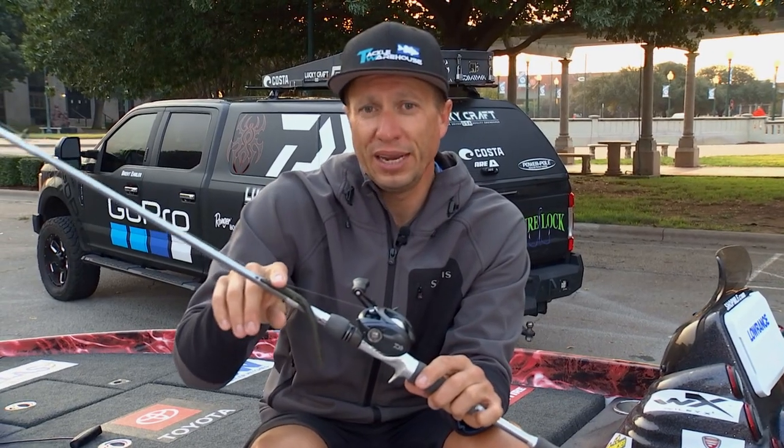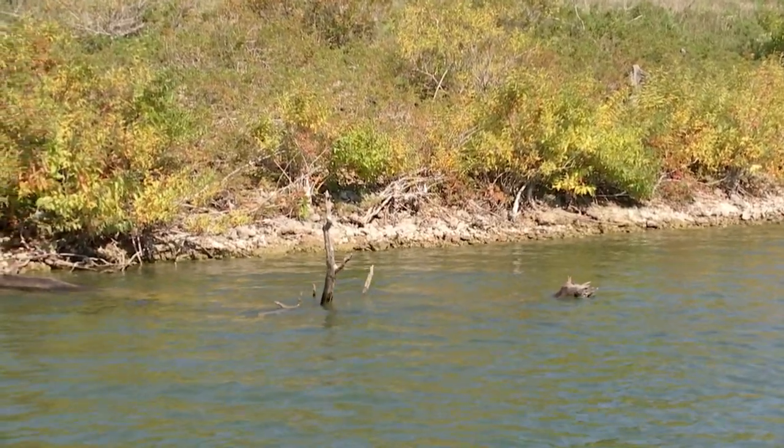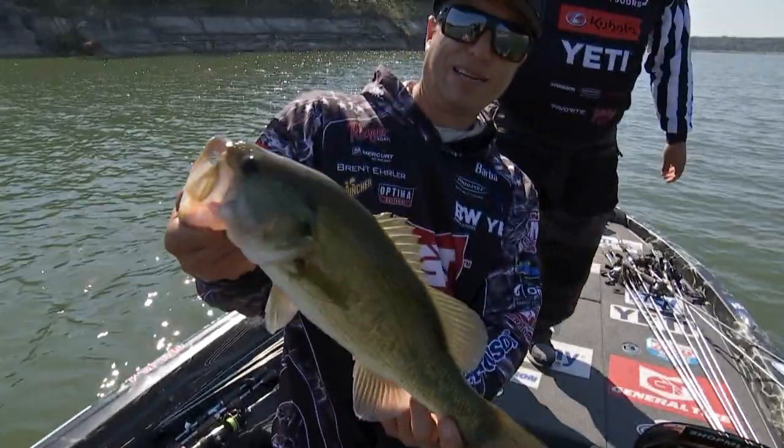I throw this bait to any sparse cover, lay downs, or rocks where I might get snagged with an open hook. It's going to key on just those small little targets that you might snag with another bait.